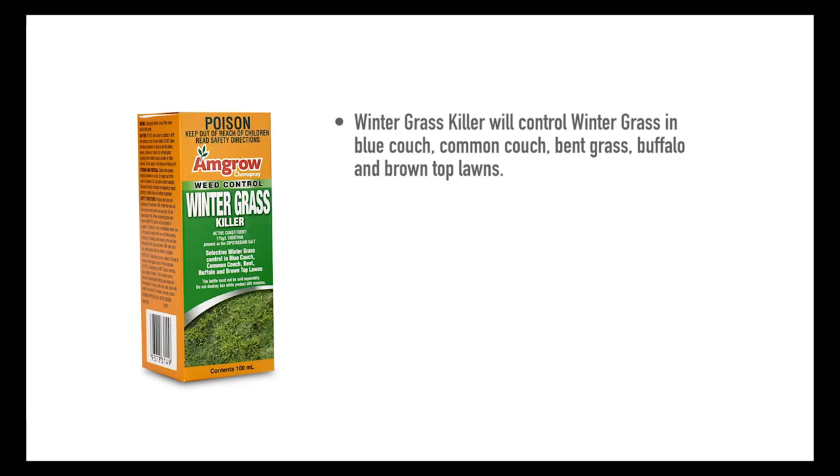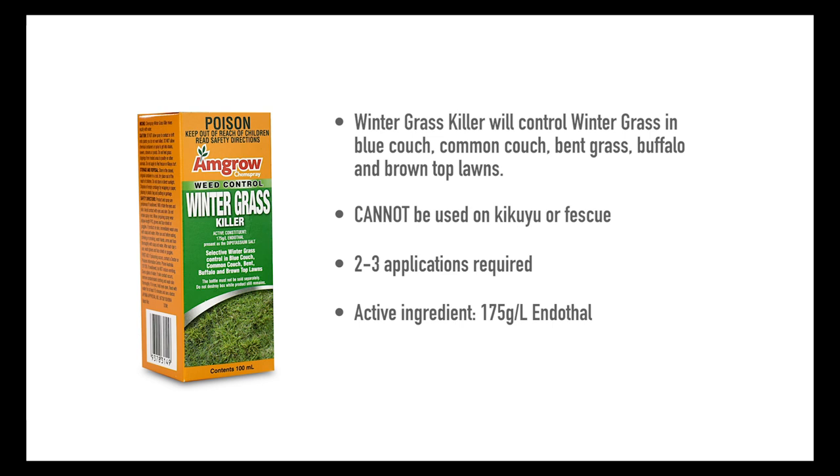Winter Grass Killer will control winter grass in blue couch, common couch, spent grass, buffalo, and browntop lawns, but cannot be used on kikuyu or fescue. Two to three applications are required. Active ingredient: 175 grams per litre of endothall. Mix at 15 ml per 10 litres of water per square metre.